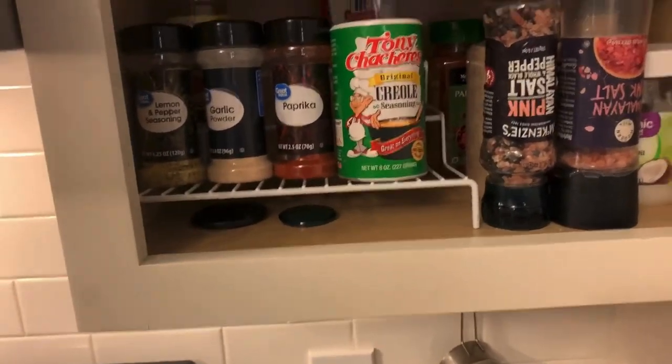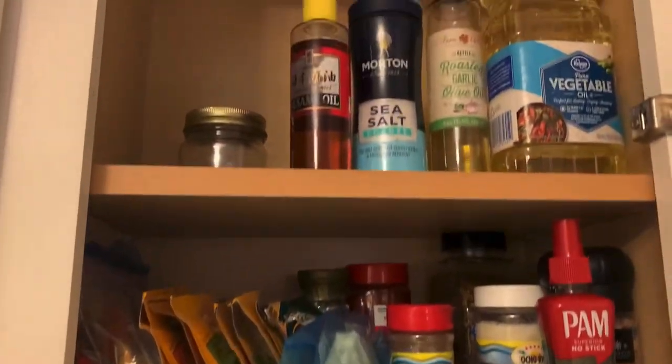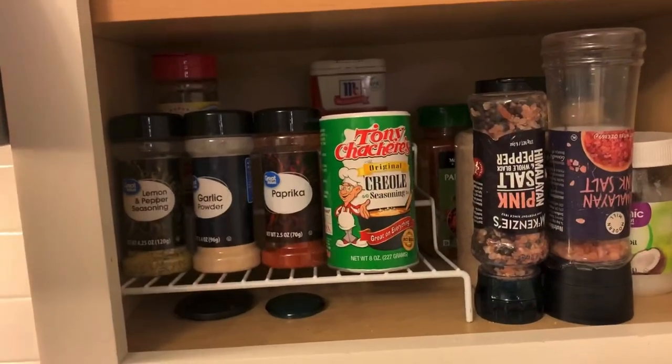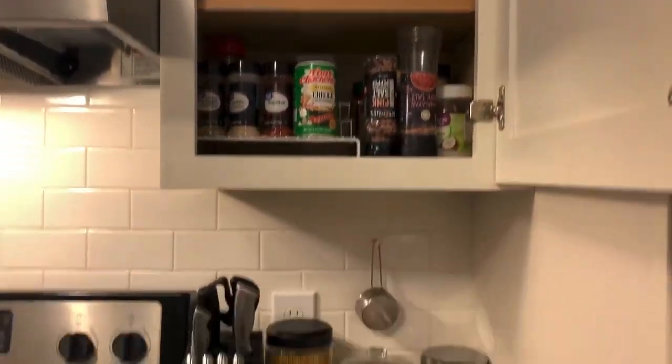I went ahead and organized my spices again because they got a little messy. My least-used items are kept up top, then I have things I use a lot but not every day, and then the things I use pretty much every day when I cook I can easily reach on the shortest section. I like how it turned out — it just looks a lot more organized and neat, and I can easily access what I need. It does not have to be hard unless you make it hard. Just figure out how you want things and you can do it just like I did. Thank you so much for watching — please hit that like button and subscribe if you want to see more from me. See you guys next time, bye!